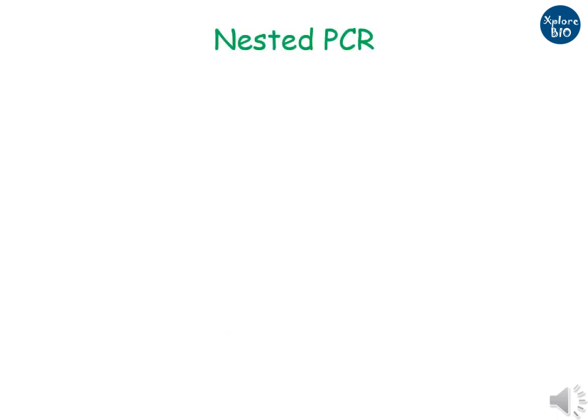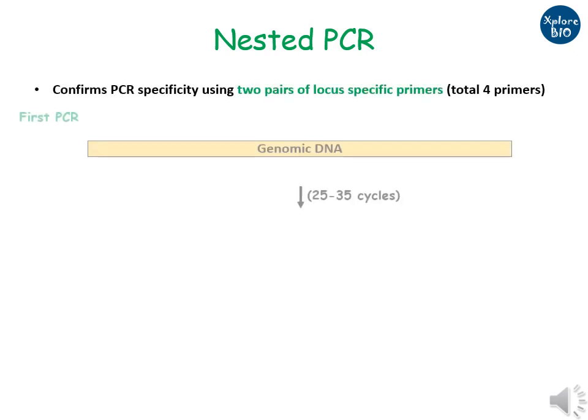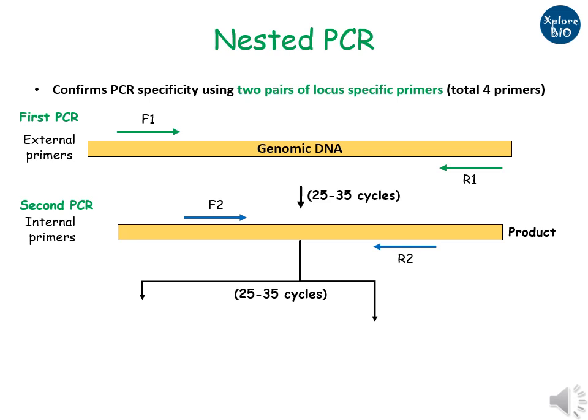Nested PCR is a variant of PCR in which two sets of primer pairs are used. First PCR amplification is done using external primer pairs F1 and R1. The next round of PCR amplification is done using internal primer pairs designed within the region of the first set of primers.